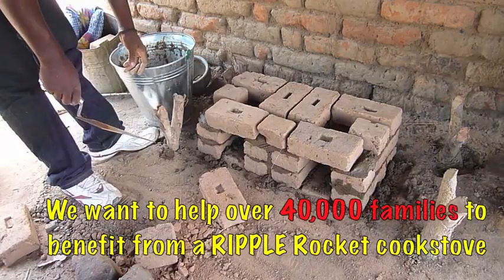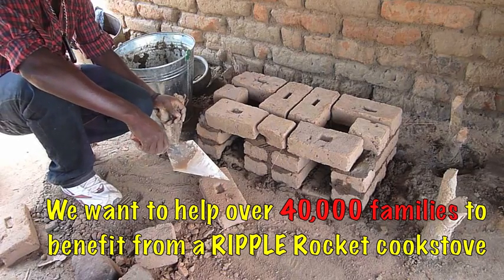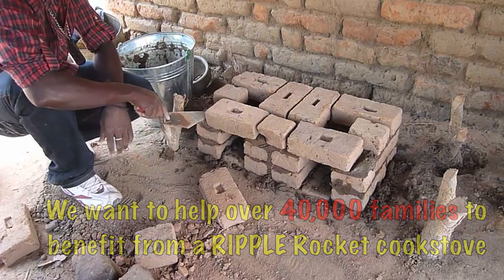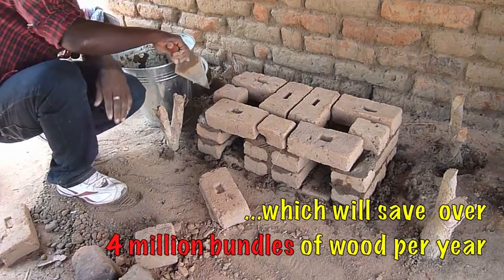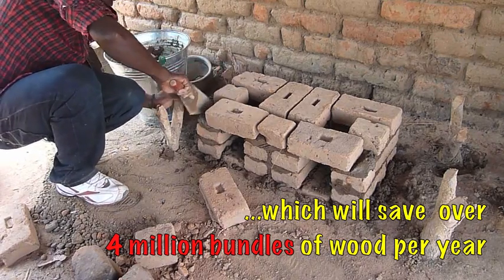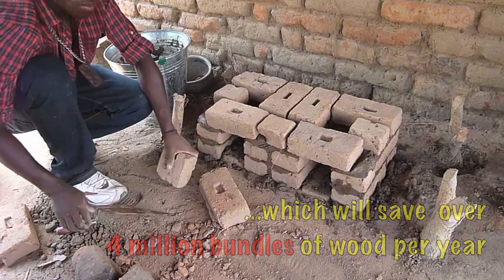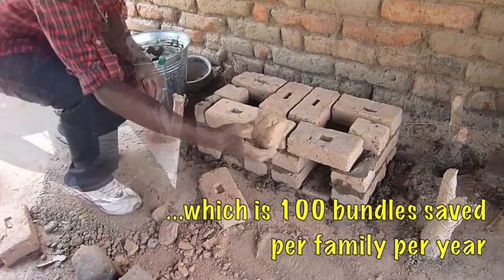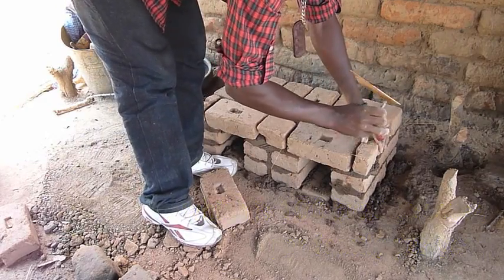We are nearly there now. We have got 9 whole bricks on the first layer, 6 whole bricks and 2 half bricks on the second layer, and on the final layer 6 whole bricks and 3 half bricks. Then we put some little quarter bricks in the front corners. This is the final quarter piece going into the stove.